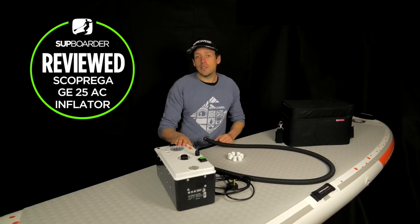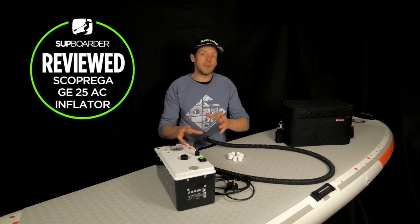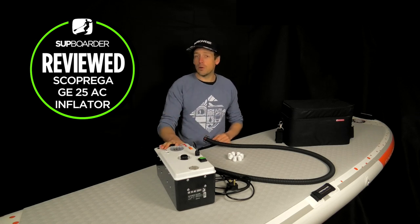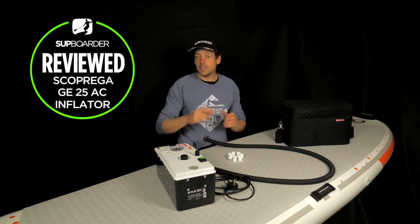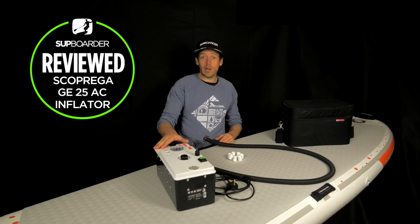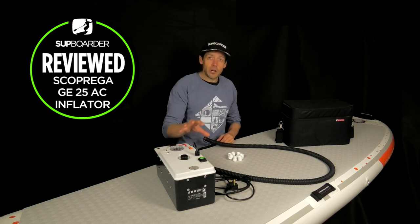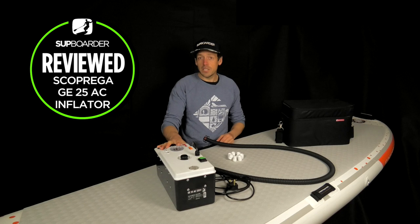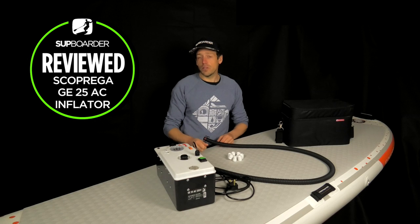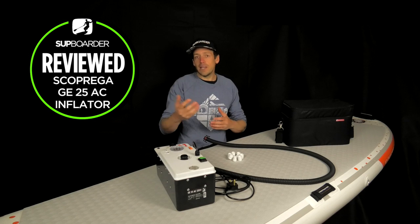Compared to the battery powered GE20-2, that took 13 minutes and 48 seconds to get to 22 PSI, so the GE25 AC is the faster pump than its smaller brothers - but it really should be, because it is quite a bit more money and is way more engineered to push a lot of air. Definitely if you're a SUP school or club, having a pump like this is going to really help you inflate a lot of boards quickly and keep the pump running back to back. There is no battery option on this one, so if you really want a pump to work hard, having a mains plug is the way forward.